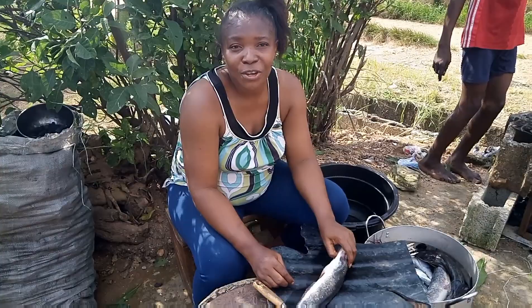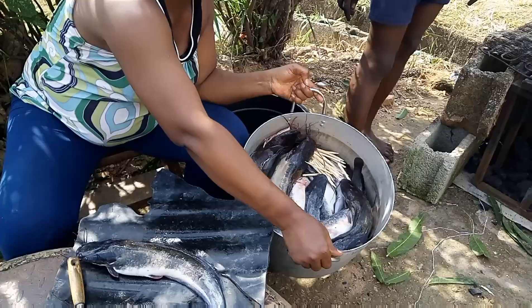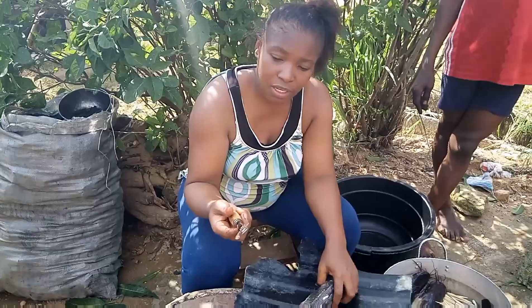Hello guys, welcome back to my YouTube channel. I'm going to be showing you how to dry your catfish. This is the catfish — I just harvested them, I showed you where they were being removed from the pond. I've just finished washing them. I had to put salt in them and wash them very well, so you can see that they don't have that slimy or slippery texture on the body anymore.